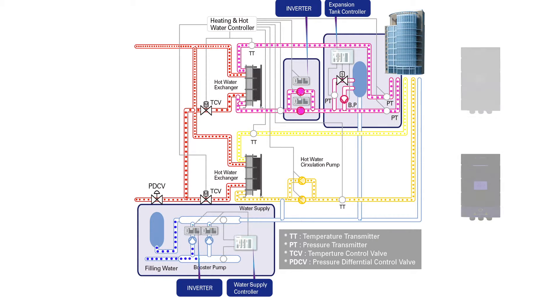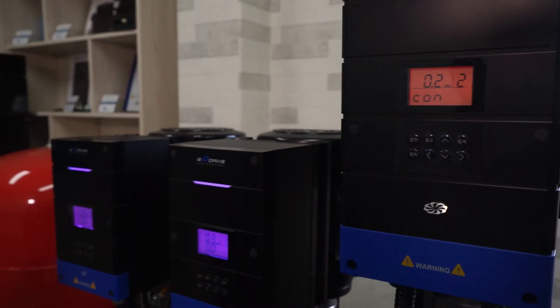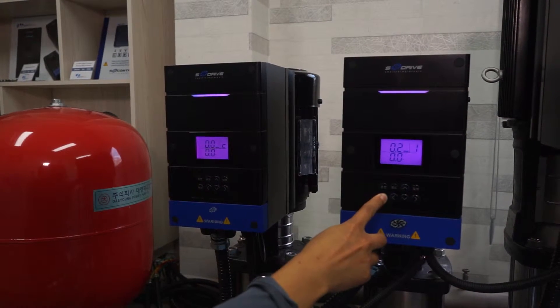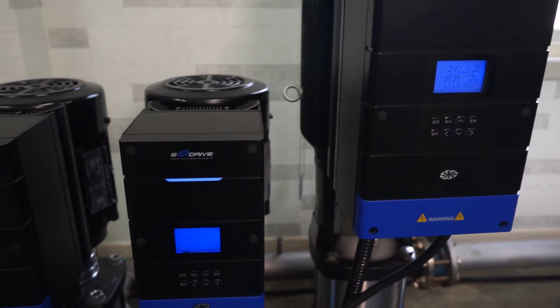Individual inverter operation and precise PID control prevents water hammering effectively. Individual inverter pump controls speed and minimizes pressure difference when in alternate or linkage operation. As a result, it can maintain hydraulic pressure and increase reliability of the system.